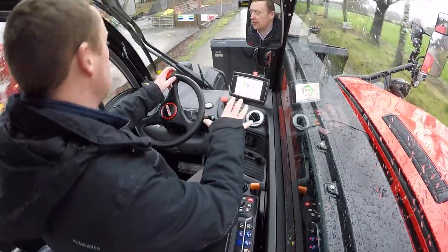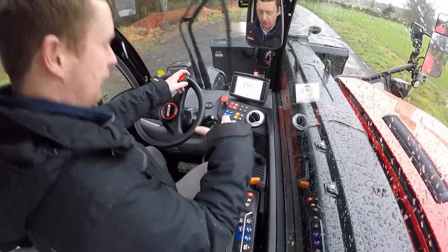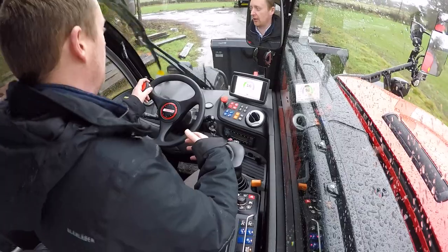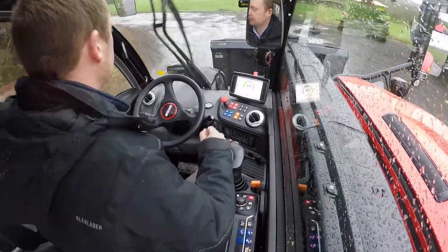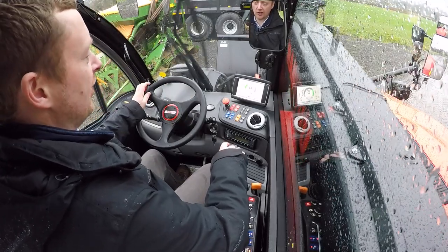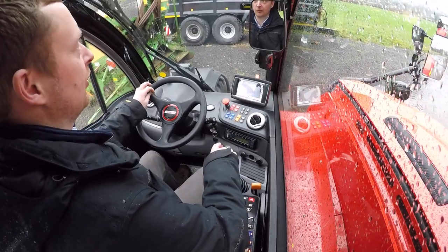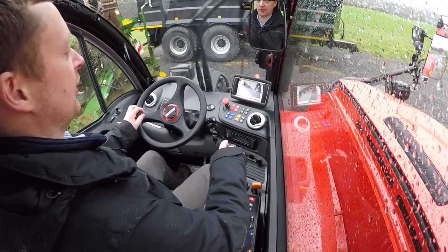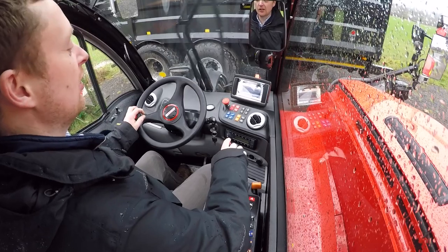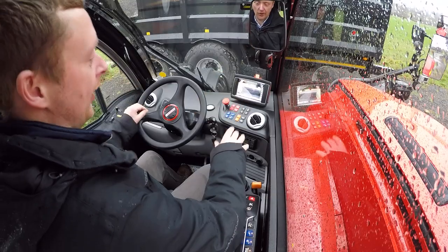I have boom suspension activated, helping to smooth out the bumps in automatic mode, switching on and off above or below 4 km/h. This machine is also fitted with the high view camera system. I have it set to automatic — when I lift the boom above 25 degrees, the camera system automatically shows on the dashboard so I can clearly see inside my trailer and know exactly how full it is and where to tip the next bucket.